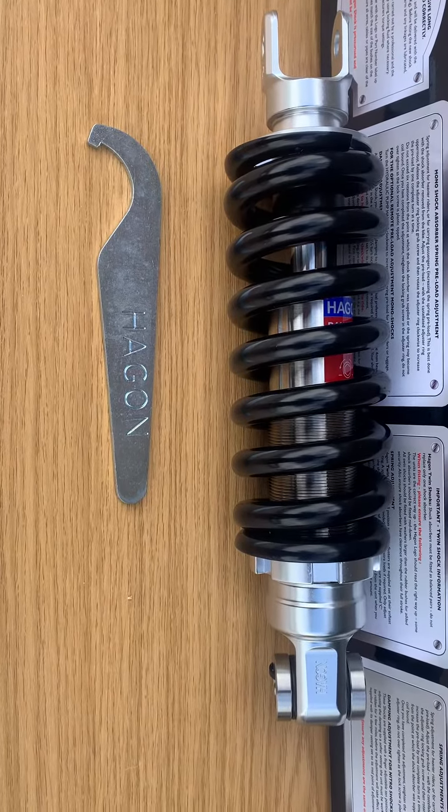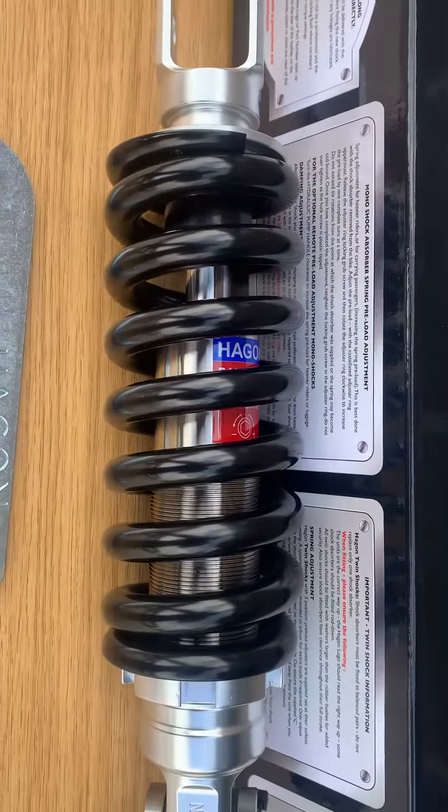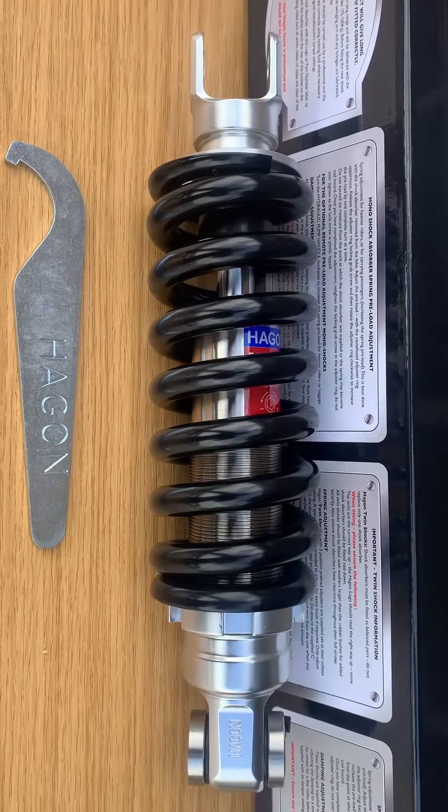Hi, it's Mike from Custom Cruises. Great bit of kit — Hagen, UK made, very high quality, not the usual Far East crap.